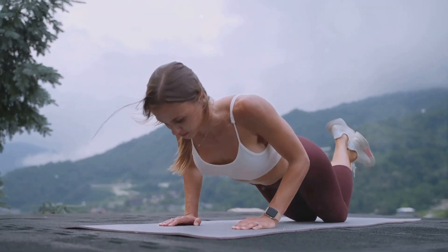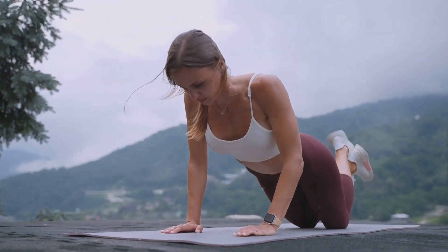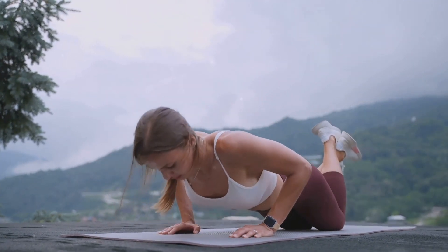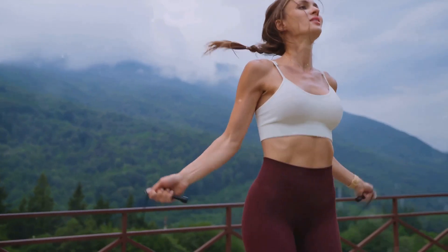With mountain climbers, you're not just working out — you're conquering a metaphorical mountain. So keep climbing, keep pushing, and remember that every step brings you closer to your fitness goals. With mountain climbers, we finish our workout routine on a high note.